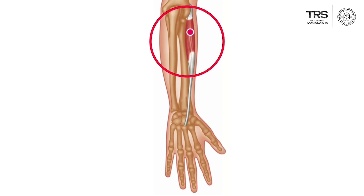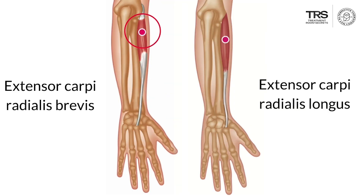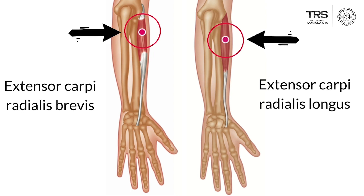People who present with tennis elbow, which is a very common problem — in other words pain over the lateral epicondyle or the outside of your elbow — will usually have two sets of problems. The first is damage to the tendon of the extensor carpi radialis brevis where it joins into the lateral epicondyle, and the second is trigger points in both of these muscles, which often refer up to this area.